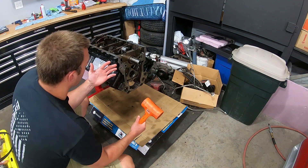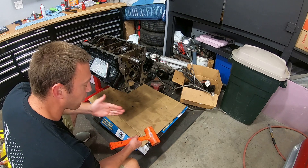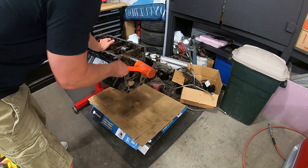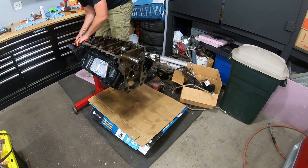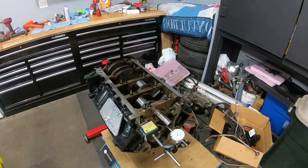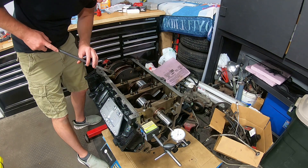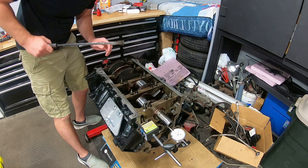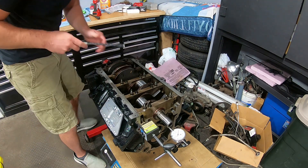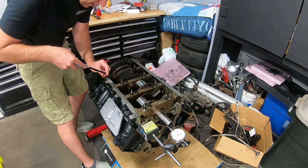Next we've got to set the crankshaft end play, which is controlled by the center number three bearing. You basically hit the crankshaft back and forth to get it aligned perfectly flat, and then check how much end play we have. I've got my dial indicator set up — you force it one direction, center it, push it back the other way. It looks like it's basically just over 3 thou, which is pretty good.